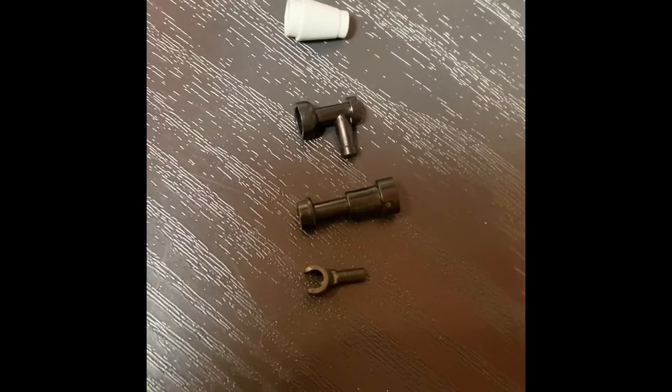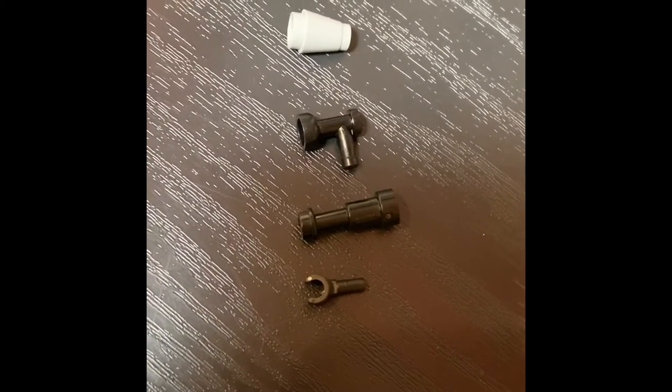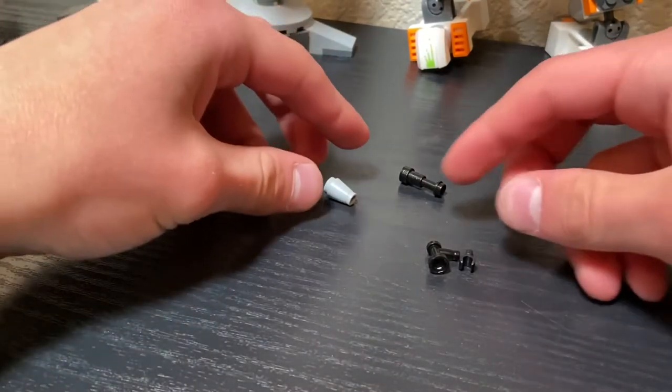For every weapon I'm going to be showing, I will show you the different pieces that we will need to use to build it. The process for this first one is very simple.